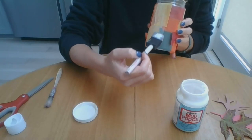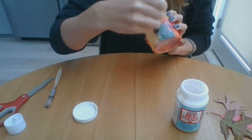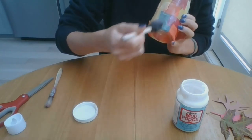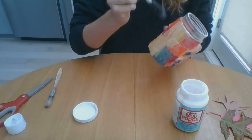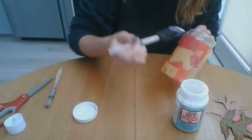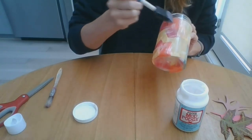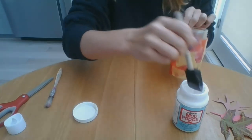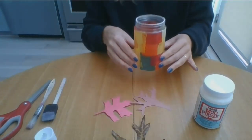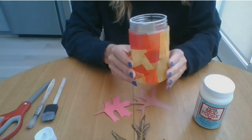Just like this — you just want to get all the little loose edges and make it look nice and even. Here's what my jar looks like now that the top coat of Mod Podge is dry.